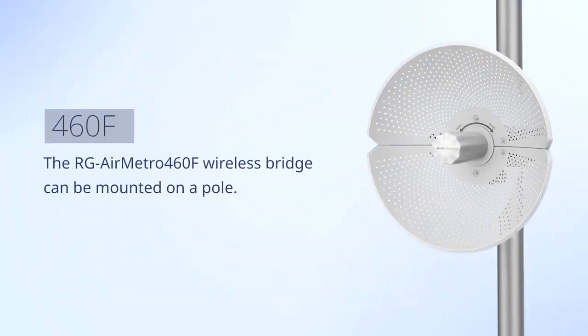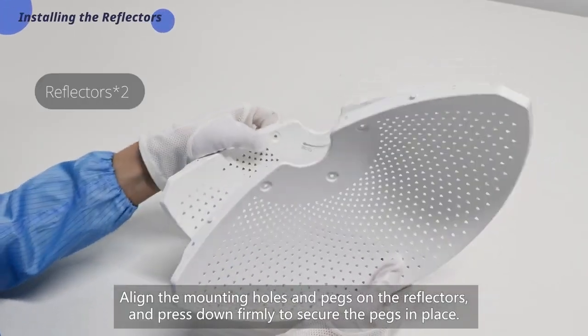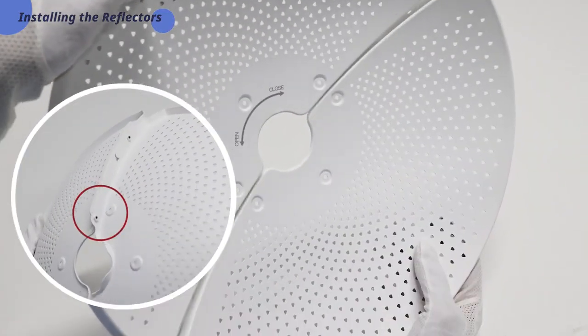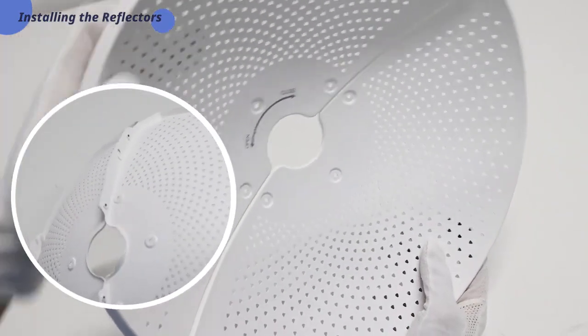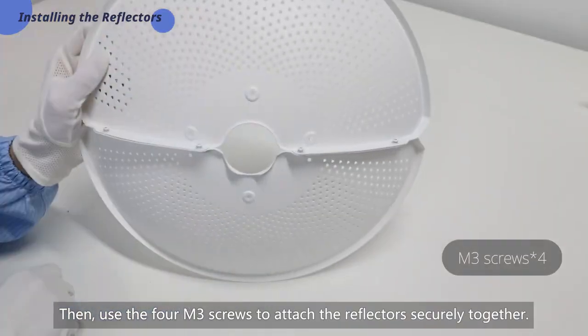The AirMetro 460F wireless bridge can be mounted on a pole. Align the mounting holes and pegs on the reflectors and press down firmly to secure the pegs in place. Then use the four M3 screws to attach the reflectors securely together.